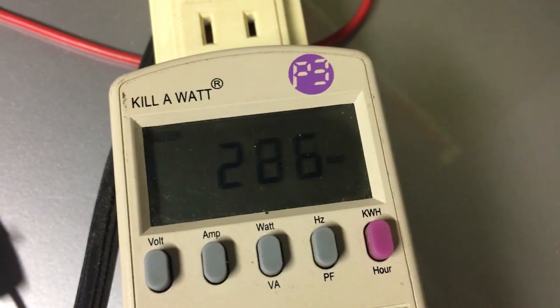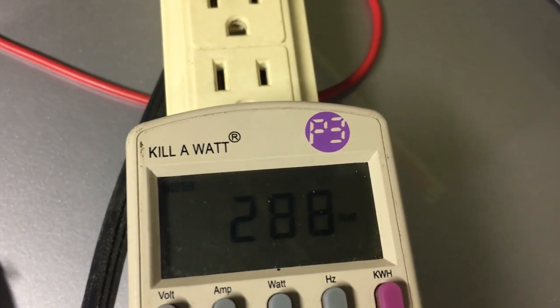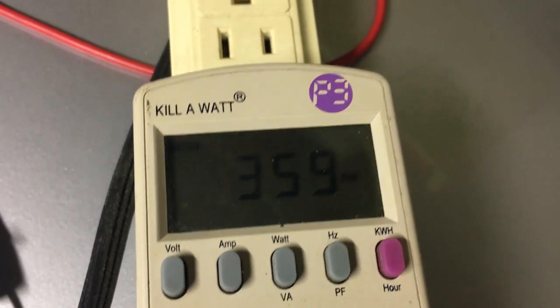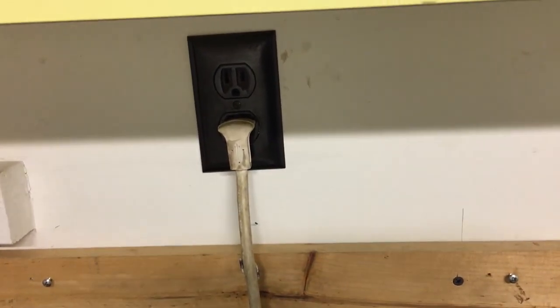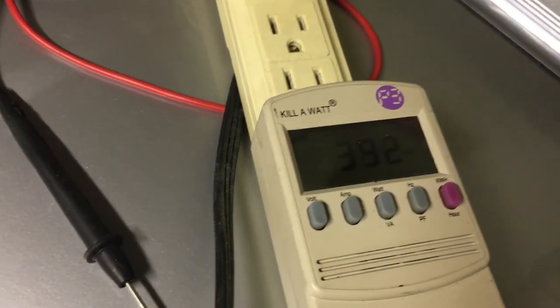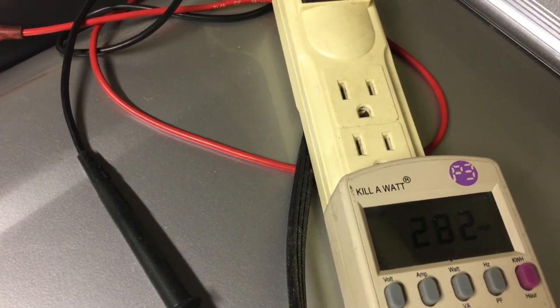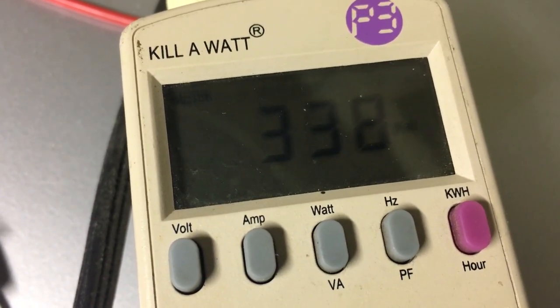Back on the wattage meter, now that the motor is actually working, we jumped up to 239 to 362 watts. I think this is a variable speed motor, so it's going to fluctuate as it starts, stops, and spins. It's consistent though — a little higher than the 400-watt rating at times. Connected to a standard 120-volt 15-amp outlet, it won't really exceed 1,500 to 1,800 watts. At 9 amps times 120 volts, that's roughly 1,000 watts surge, with running watts between about 250 to 400 watts.